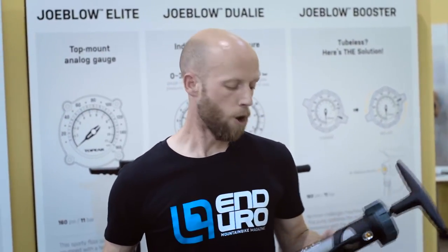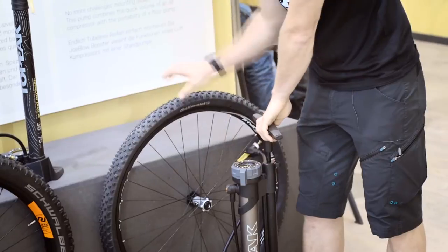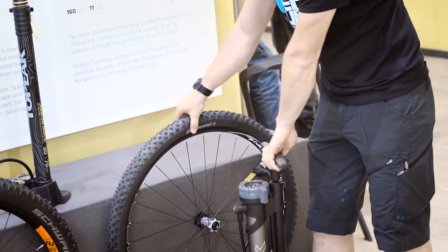Topeak have the answer with their new Topeak JoBlo booster pump. Sounds a bit porno but it's a great bit of kit. The pump features a second chamber which you can pressurise to 11 bar to pop the tyre onto the rim.